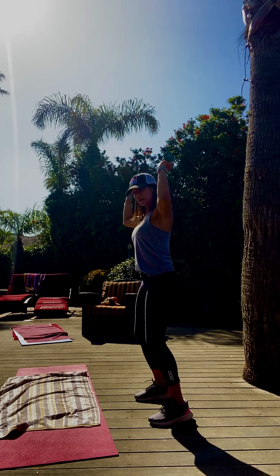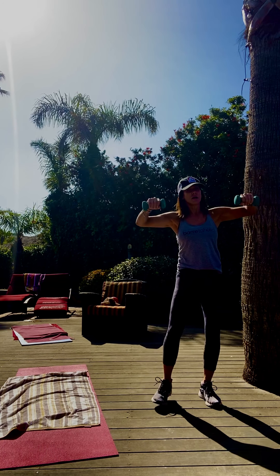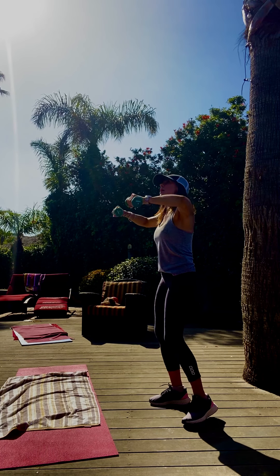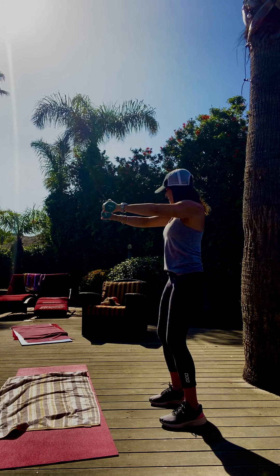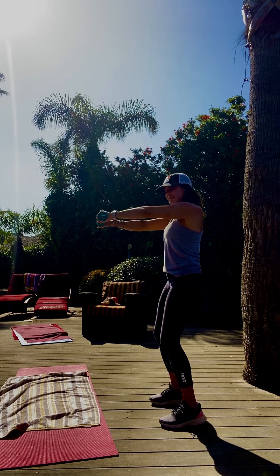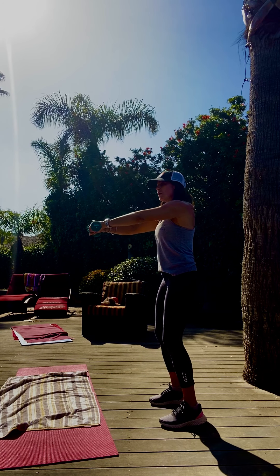At any time, drop your weights — just keep creating that resistance. Up and down. Hold it there. Extend those arms. Just press, press it. Stay straight. Four, three, two, one.